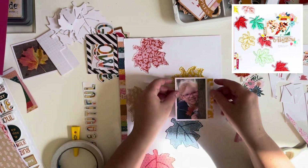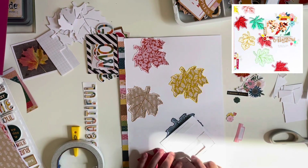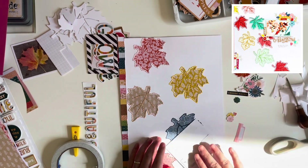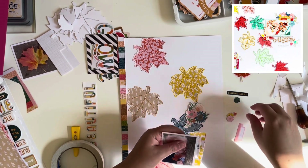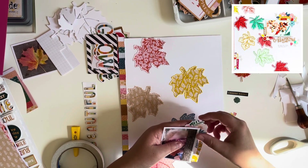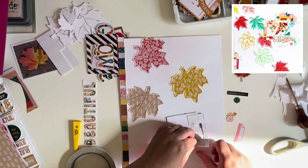I went off camera to do the fussy cutting since it's quite boring to watch. Whilst off camera I picked out a few other bits and bobs I thought I might want to use, fussy cut those out as well, and I really liked how I could bring in lots of different colors throughout the page into these little areas around the photograph.